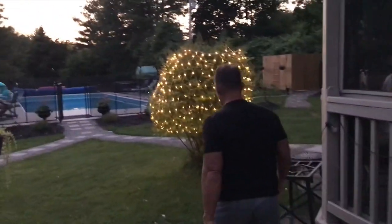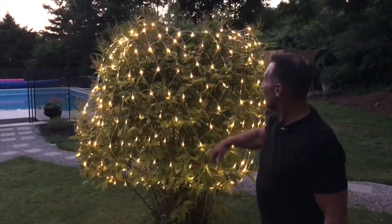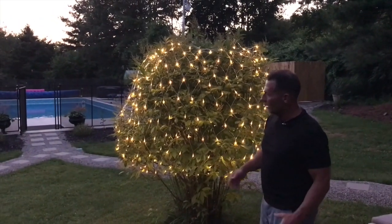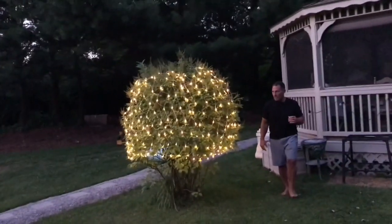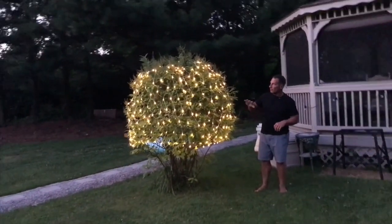Let me show you what it looks like now that we have one set up. We took these and put them all over this bush right here to kind of give it a different look, and this looks pretty amazing as far as I'm concerned. You can just easily set them over top of something and they illuminate everything. They have a really nice soft light, which I like better than LED a lot of times.